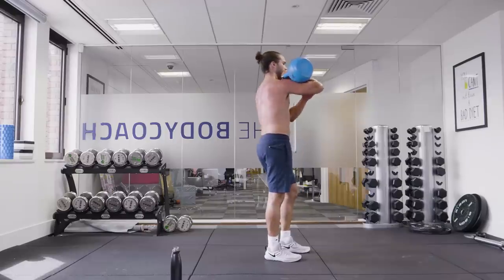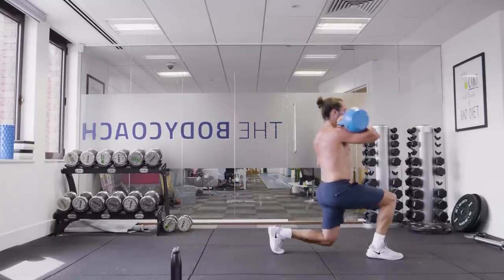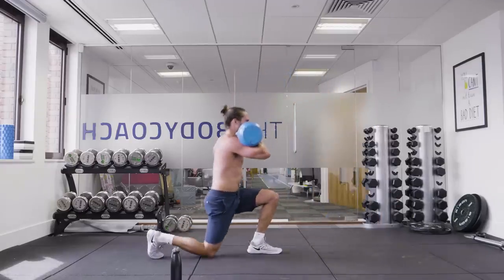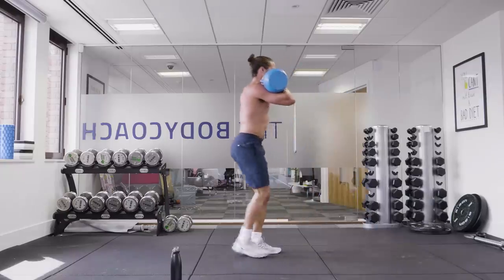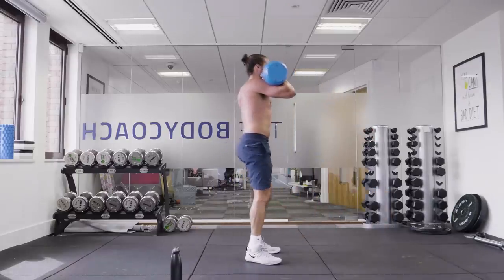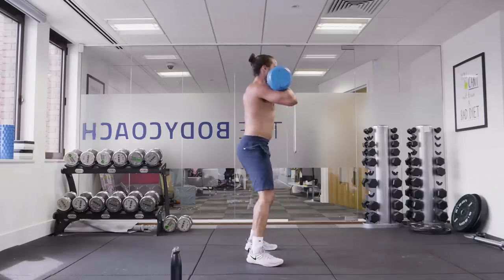Lunges. Come on — lunge, lunge. Last set of thrusters. Come on, last set on this arm.